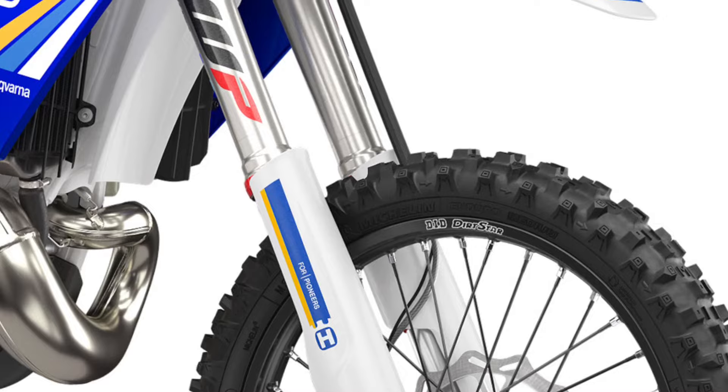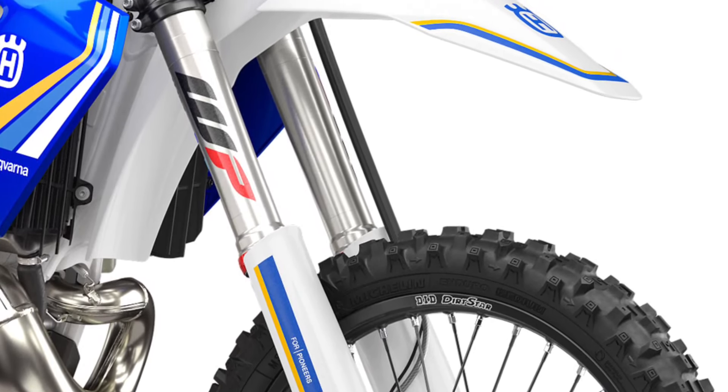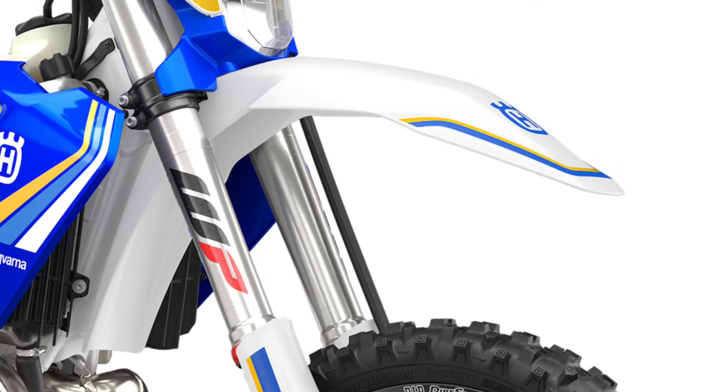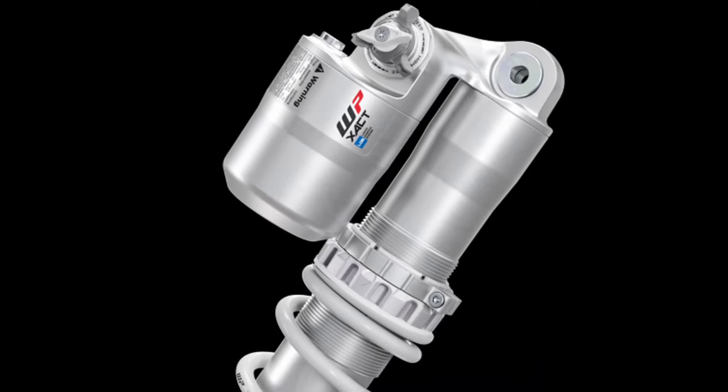Designed and developed for the rigors of enduro riding, the WP XACT closed cartridge spring forks offer consistent performance thanks to an innovative internal design that optimizes oil flow and prevents oil from foaming. The hydrostop further enhances fork performance.